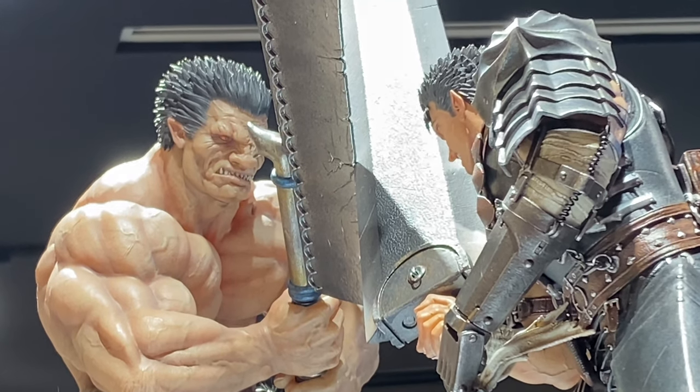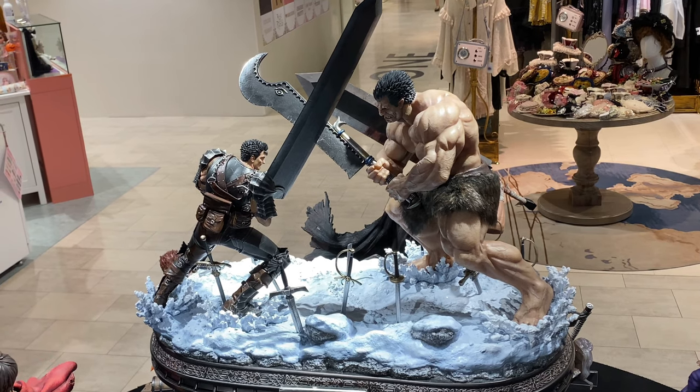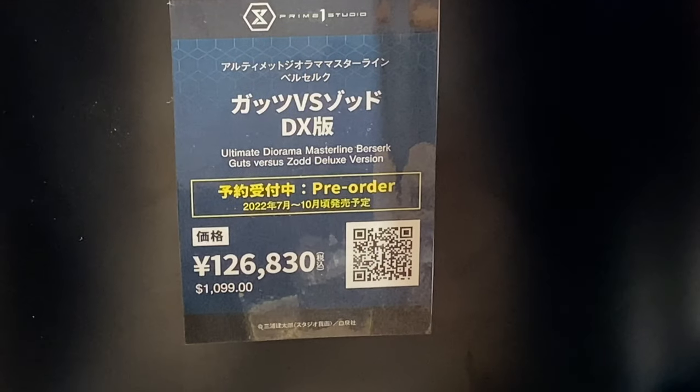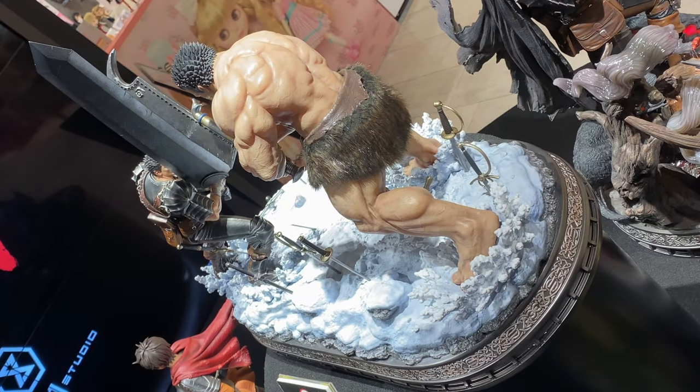In this video we take a look at more cool stuff from the Prime One Studio gallery shop in Shinjuku. We're checking out their diorama statue of Guts versus Zodd from Berserk.